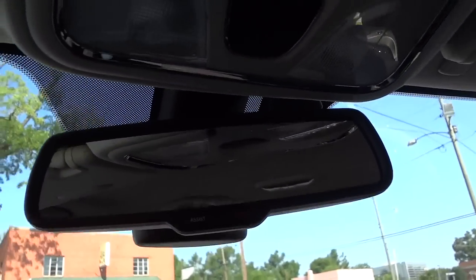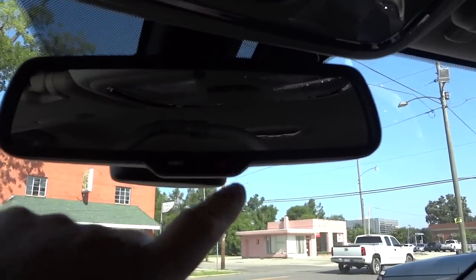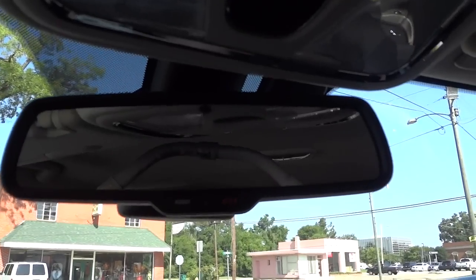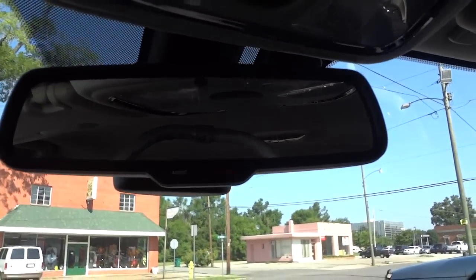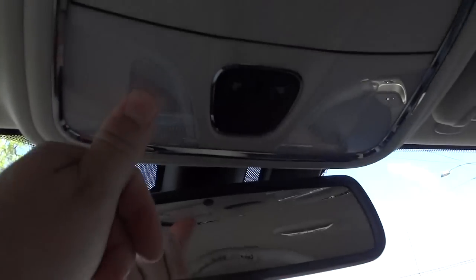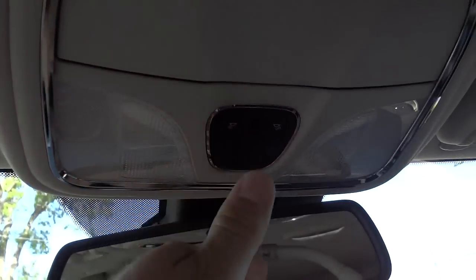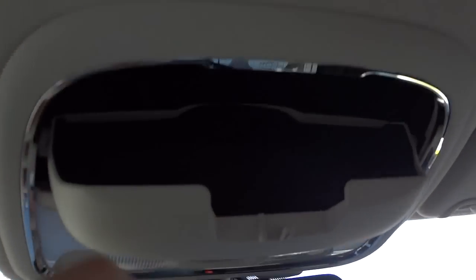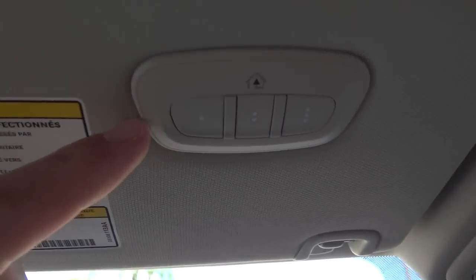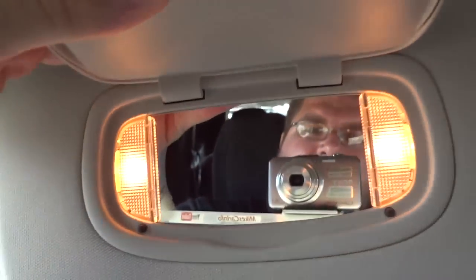There's your auto-dim rearview mirror. This is your assist button — for 911 or to register your Uconnect apps, you push assist and follow the instructions on the screen. Right here is where you control your lights and a place to put your sunglasses — it's rubberized in there. Garage door controls are here, and you've got a mirror with lights on both sides.